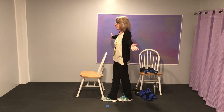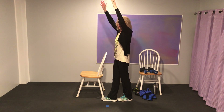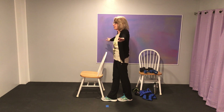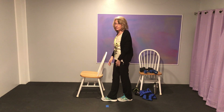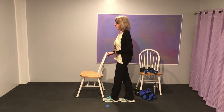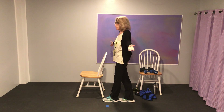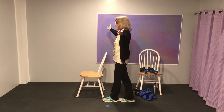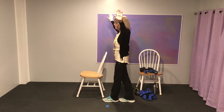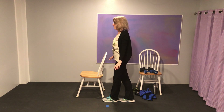Ready? One, two, three, four, five, six, seven, eight, nine, ten. And down — two, three, four, five, six, seven, eight, nine, ten. Very good. Let's reverse the feet. Get your balance. One, two, three, four, five, six, seven, eight, nine, ten. And down — two, three, four, five, six, seven, eight, nine, ten. Very good.